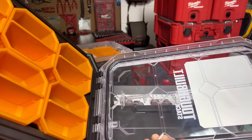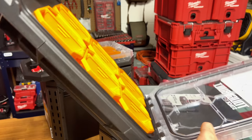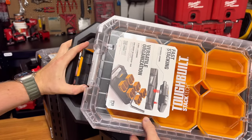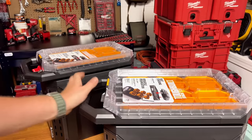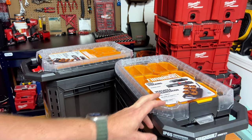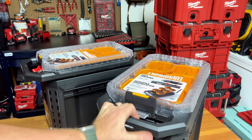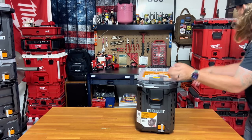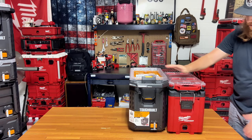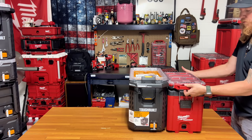It comes with dividers already set in place. It's got this plastic lip and a really thick gasket. I'm not sure of the exact rating — the Packout is IP64 or 65 — but this is water and dust resistant, not just water resistant. It's a parts organizer, and for comparison's sake in terms of size, it is bigger and beefier.